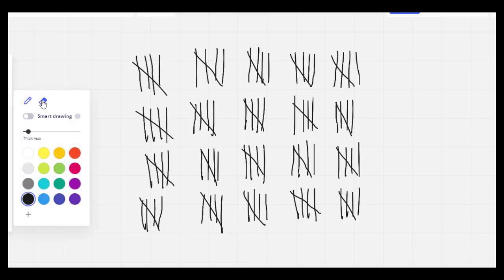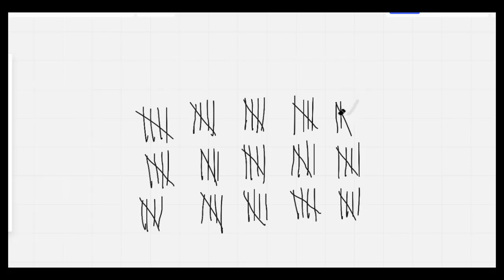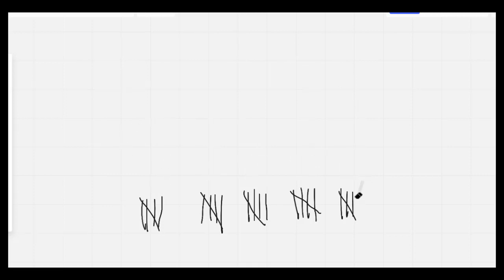Nice job. I'm going to go ahead and erase my board. The next thing I'd like you to do is to write out your numbers counting by 10 all the way to 100. 10, 20, 30.